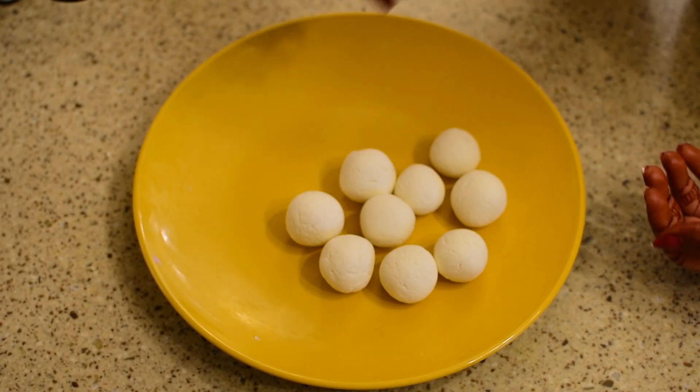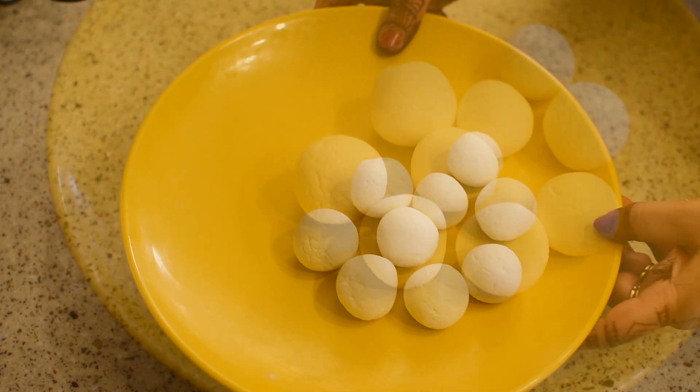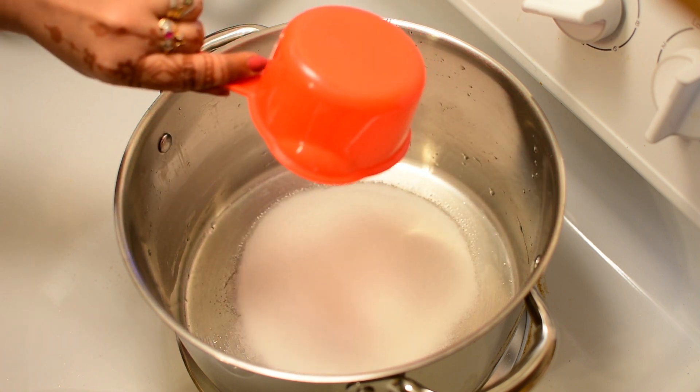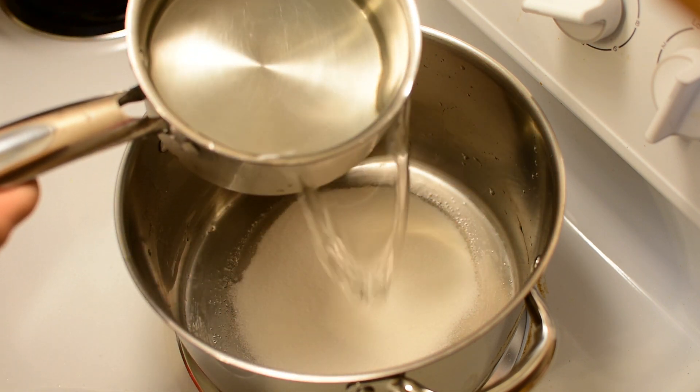Now let's prepare the chashni (sugar syrup). Until the chashni is made, cover these balls. Put a big pan on the stove and keep the chashni cooking.